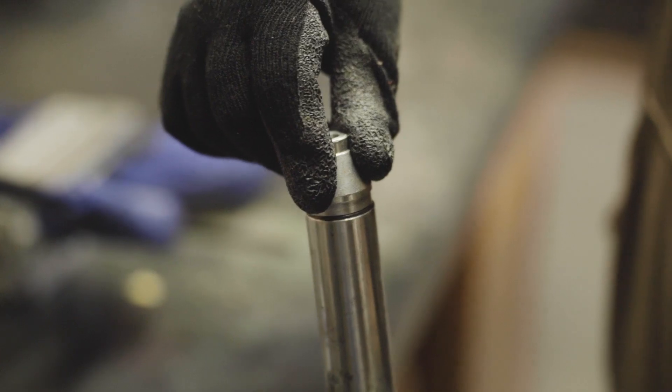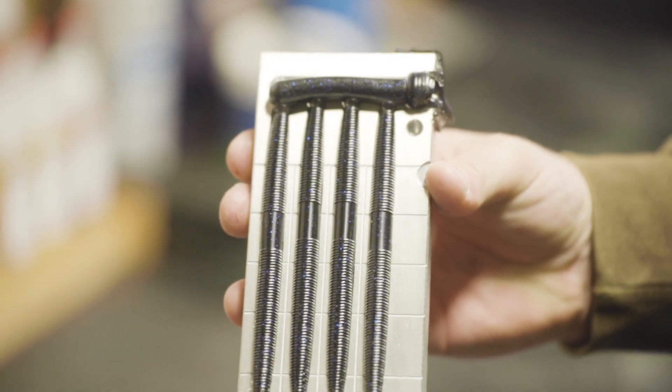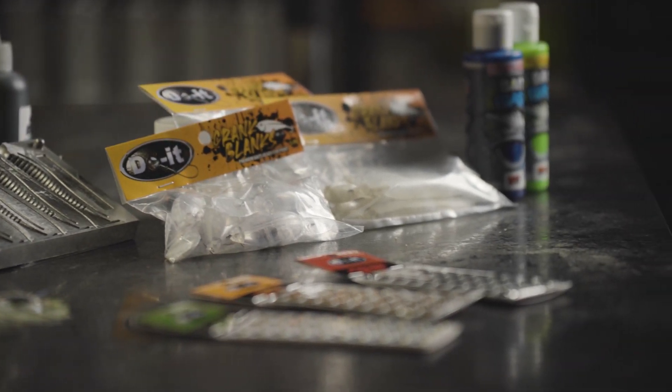This is going to take you through a step-by-step deep dive into every bit of information that you need to know to get started in tackle crafting. We'll also be answering all the questions that you guys have had over the years to give you the most in-depth video series so you can have the confidence to make your own baits.